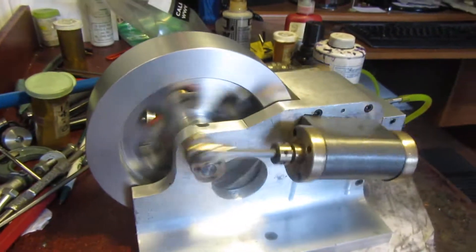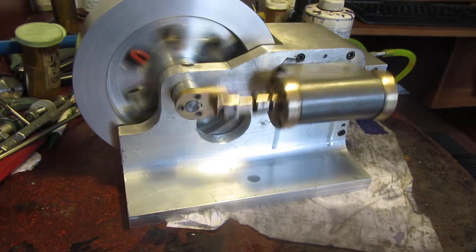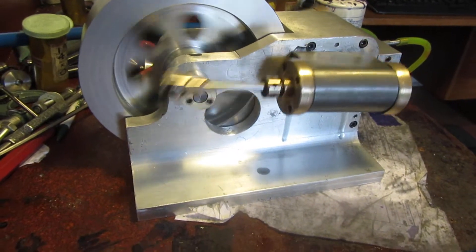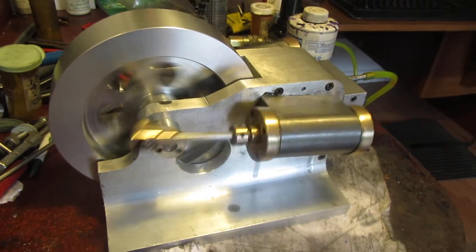But I would say that's quite successful. The crank throws are set at 90 degrees, and in theory it should be self-starting.